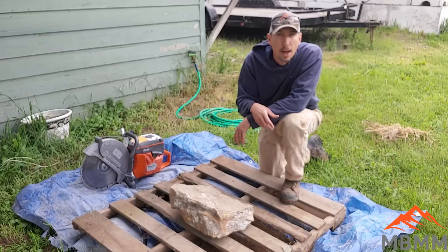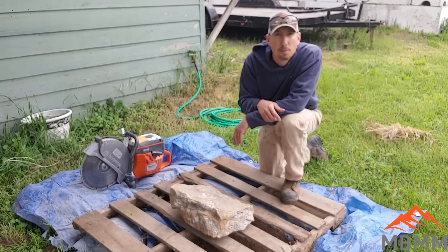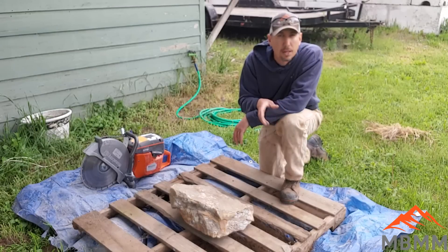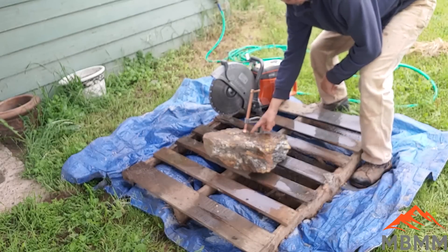So that's kind of why we're doing it, but let's get the saw fired up. It runs with water so it'll keep the dust down so I'm not breathing a bunch of quartz. Let's slab it off and try this out and see how it goes. I've clamped it down to the pallet here.